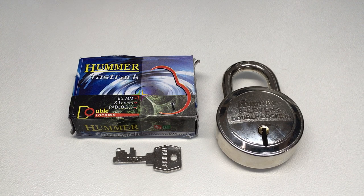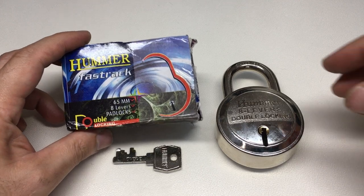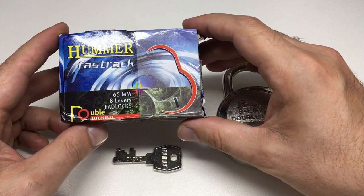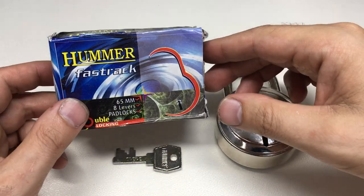Hello again, it's Lock Noob, and in front of us we have a Hummer Fast Track 65mm 8-lever padlock, which is double locking, which I think means it's got a double locking pole at the top.